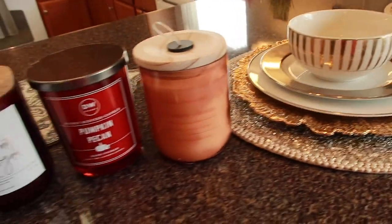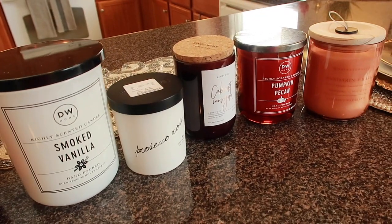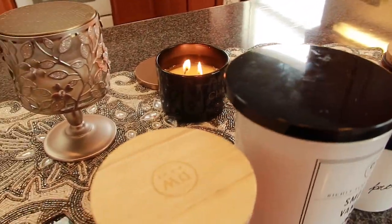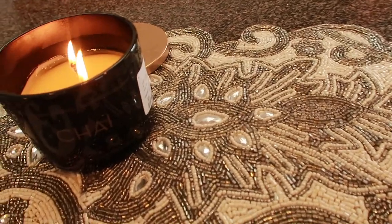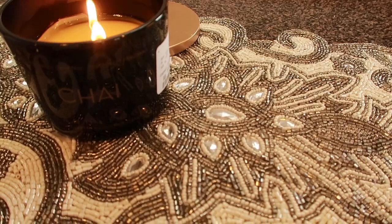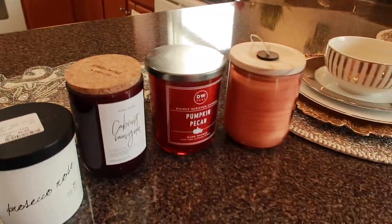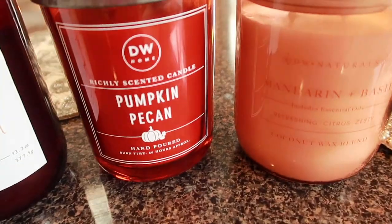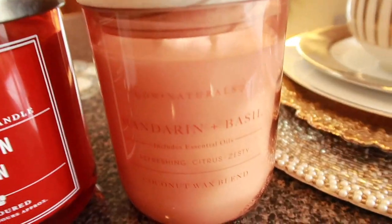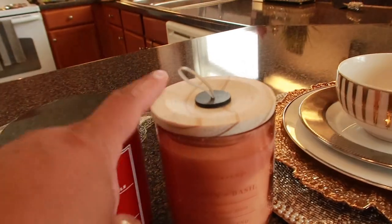Let me share some of the candles I picked up from HomeGoods and Marshalls. I'm burning chai — this one is Sand and Fog, it's okay, not giving me a Bath and Body Works vibe. But this one, Pumpkin Pecan by DW Home, really smells good — I'm excited to start burning this one. It's mandarin and basil. I'm actually going to put the other one out and start burning this one.